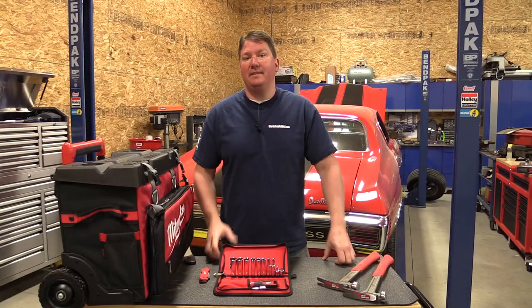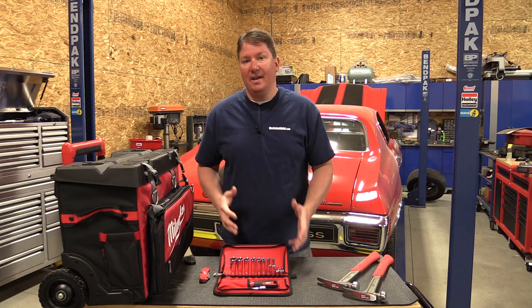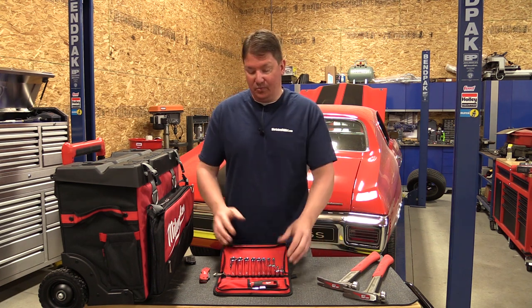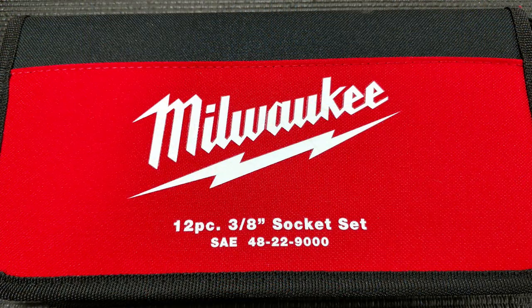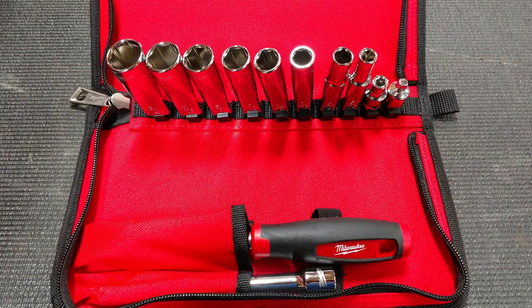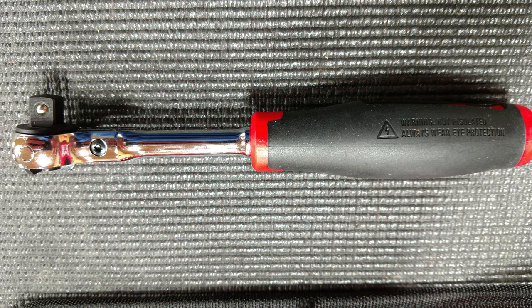Hey everyone, Brian from Workshop Addicts. Milwaukee in Milwaukee announced a new set of hand tools, and one of them that really sparked our interest was this ratchet and socket set. It's meant for contractors, plumbers, or someone who wants a small set with them that doesn't encompass a million different tools that everyone doesn't need for that specific job.